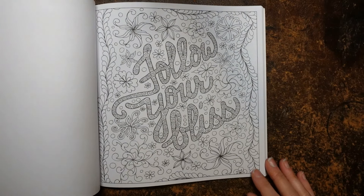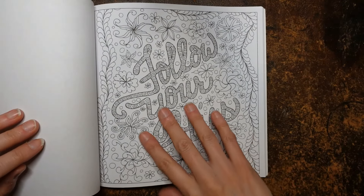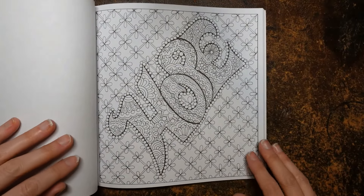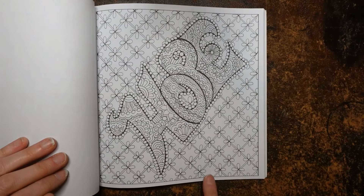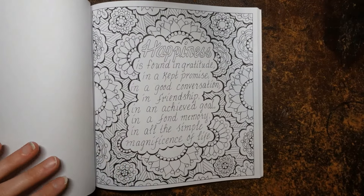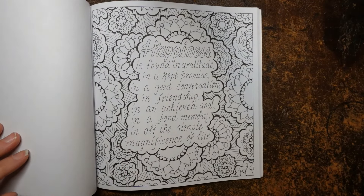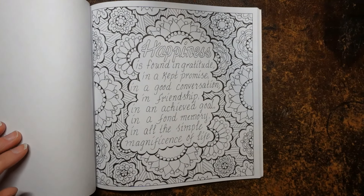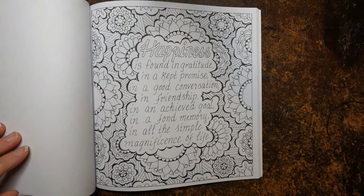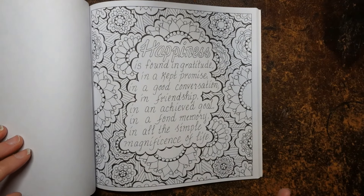'Follow your heart' — good plan, very pretty. 'Hope' — we've got quite a plain tiled background with lots of detail in the words, really nice. 'Happiness is found in gratitude, in a kept promise, in a good conversation, in friendship, in an achieved goal, in a fond memory, in all the simple magnificence of life' — so true. I think it's up to us to find that happiness in everything we do and see, whether we see a pretty tree, chat to someone, or make someone smile.